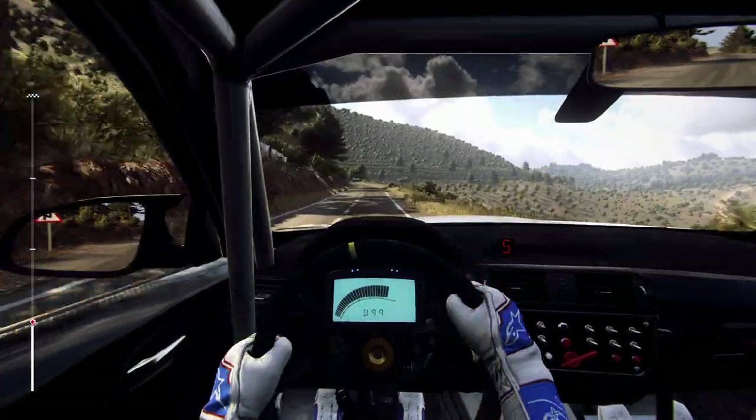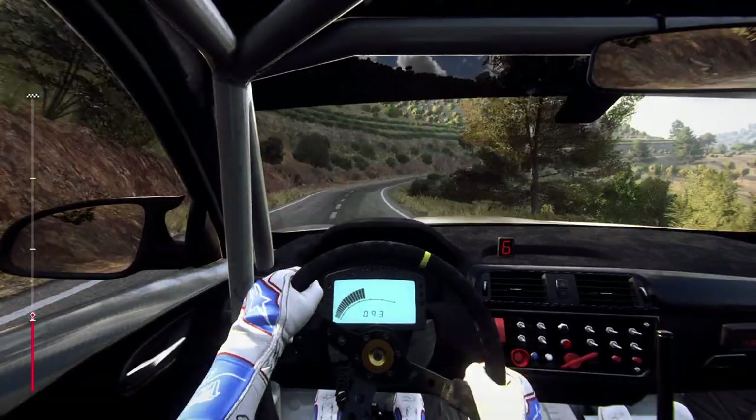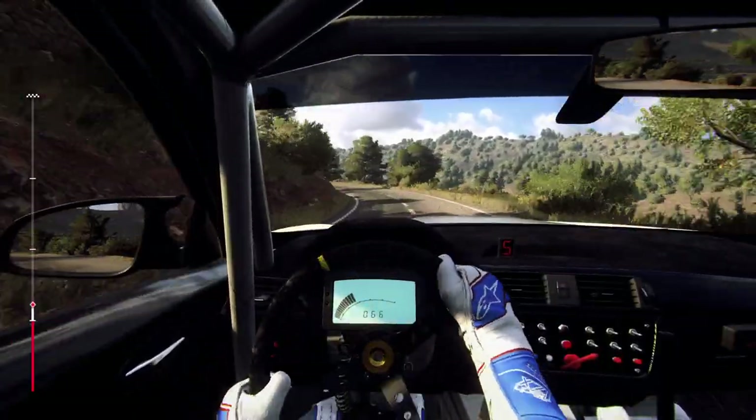150, 6 left, 50, 4 right, opens 6 extra long, tightens over crest at pole, 4 left extra long, opens 6.